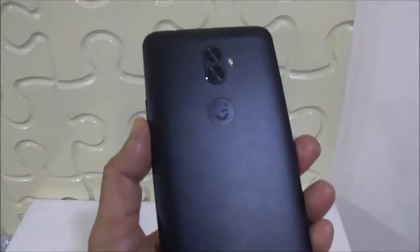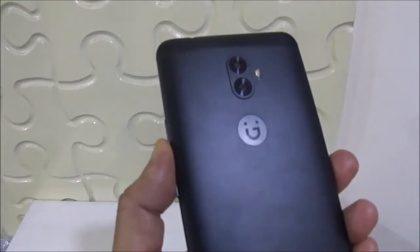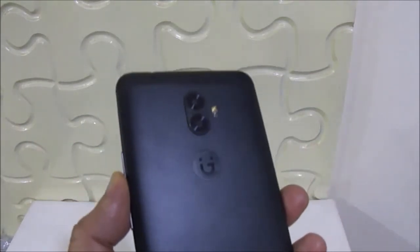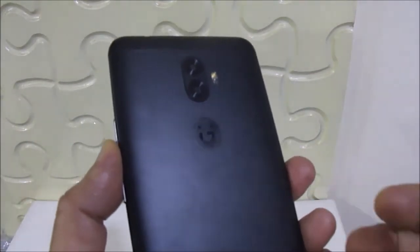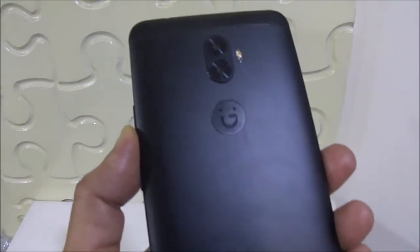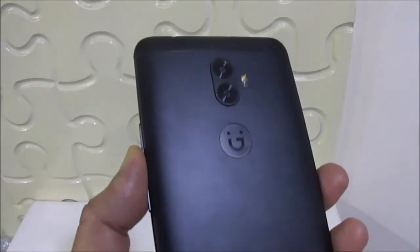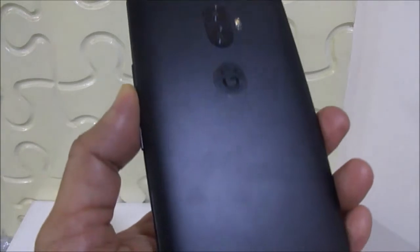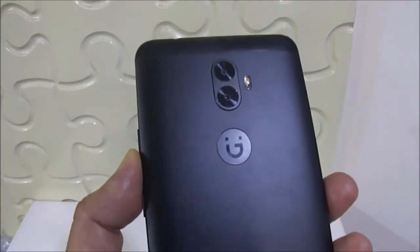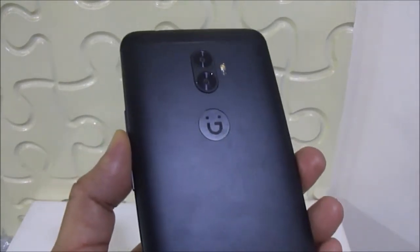Hi friends, I am talking about TechWarm. Today I have come to you with the Joni A1 Plus and today I will talk about some of its prominent features. Before starting this discussion, I will tell you that I have already come to you with the unboxing and first impressions, although it was on July 14th, but for some days it has been delayed. That's why I have not come to you with details.